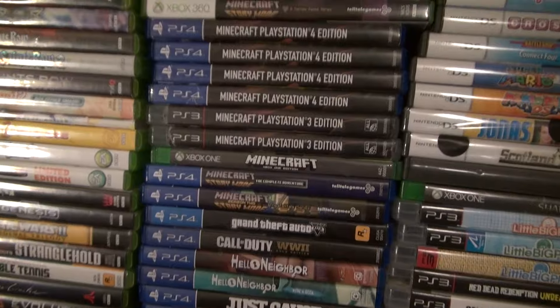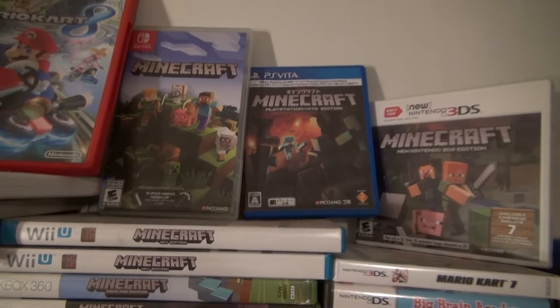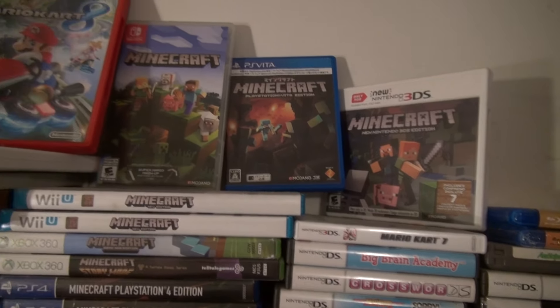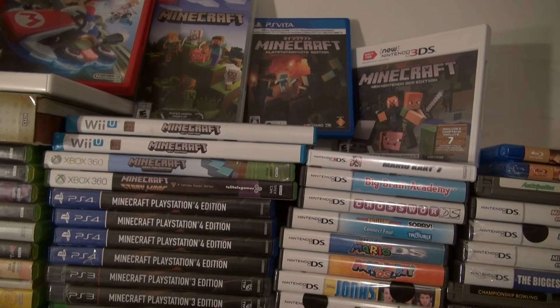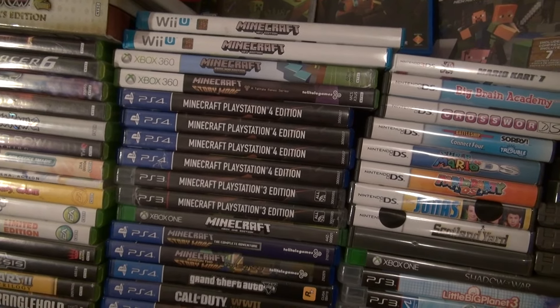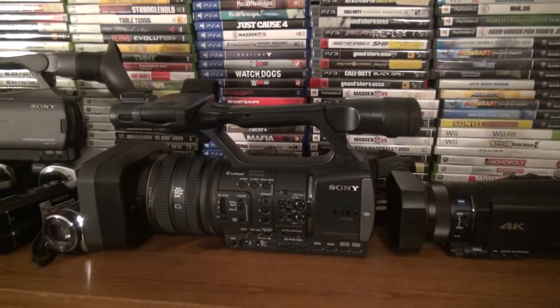There's a little bonus footage of some Minecraft stuff. I bought Minecraft on every console — Switch, Vita, 3DS, and Wii U. Maybe that's all, I'm not sure. Thanks everybody for watching — this is the AX2000 video.